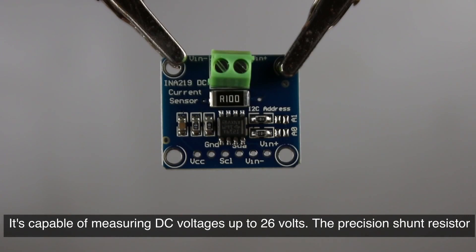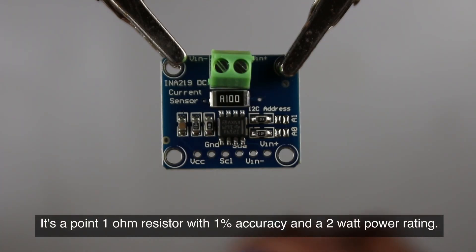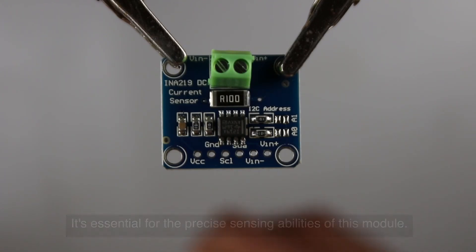It's capable of measuring DC voltages up to 26 volts. The precision shunt resistor is a critical component — a 0.1 ohm resistor with 1% accuracy and a 2 watt power rating — and it's essential for the precise sensing abilities of this module.